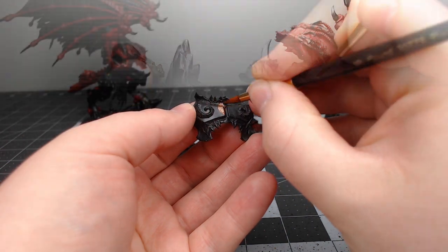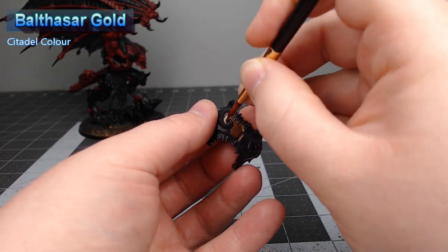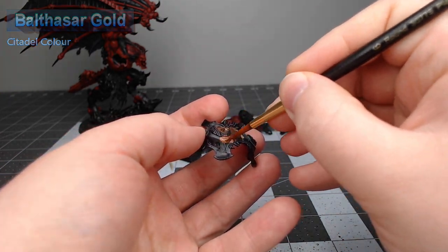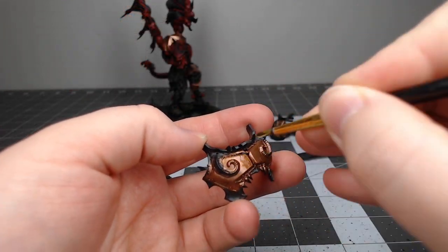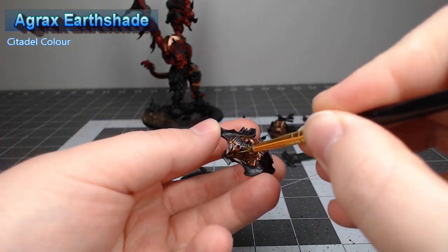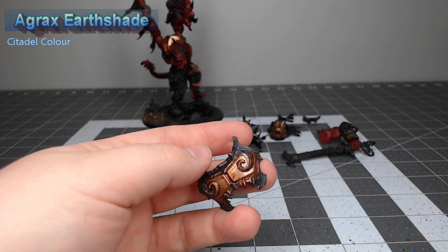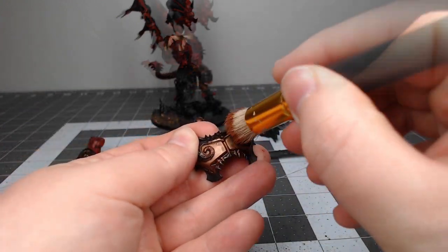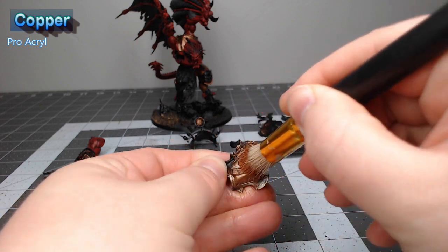We're going to start working on the armor panels, basing them all using Balthasar Gold. We're doing this at this stage to prevent having to repaint too much of the detailed highlighting on the skin, because we're going to be doing a lot of dry brushing with the armor. Once that base color is in place, we'll do a heavy wash of Agrax Earthshade over all of the copper armor. Once dry, take Copper from Pro Acryl and dry brush this fairly heavily over all of the armor.